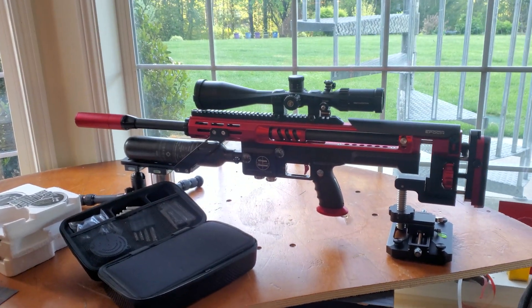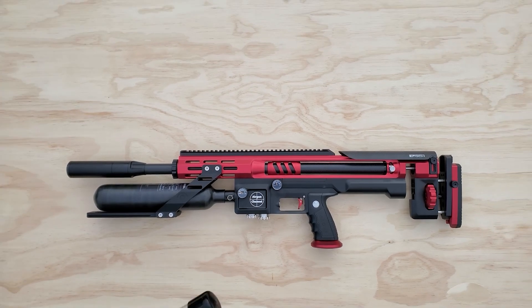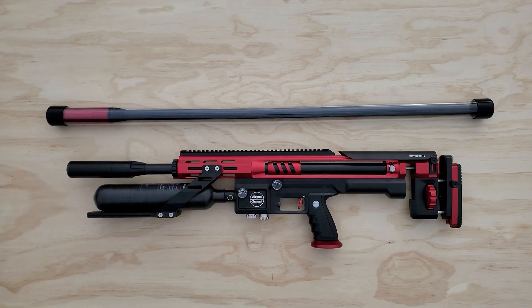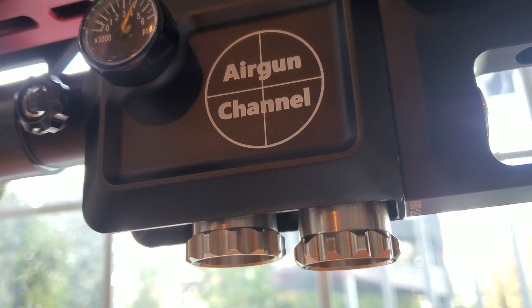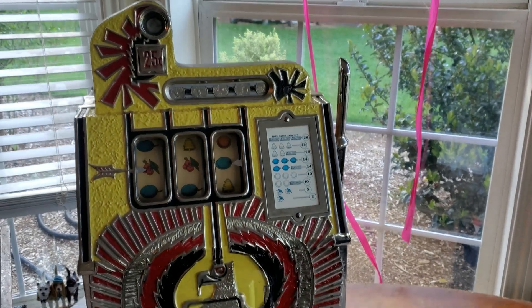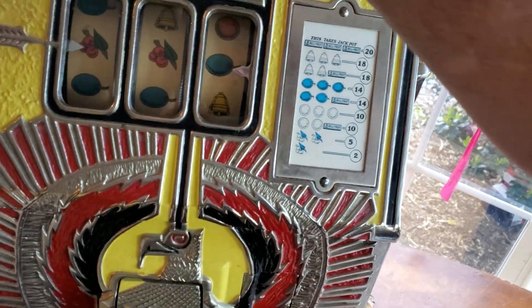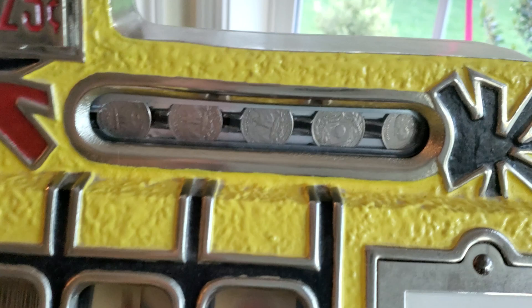Today we're going to index the barrel on my Scout. First, I want to thank everyone that's bought Scout products through my affiliate link. About five or six people have bought guns through my affiliate links, and that's really huge because they give me a 10% commission. So thank you, and there will be a link in the description of this video or any of my Scout videos where you can shop ScoutDirect.